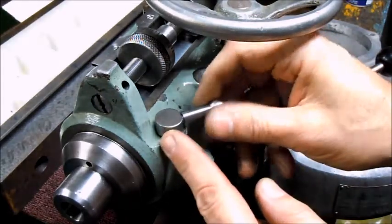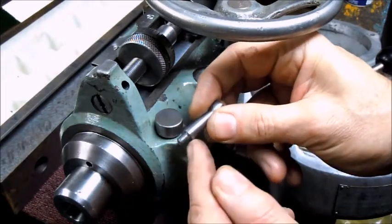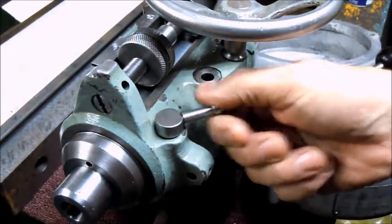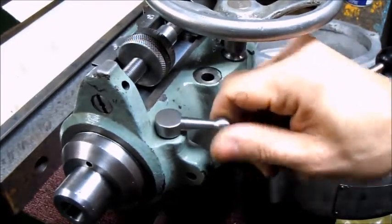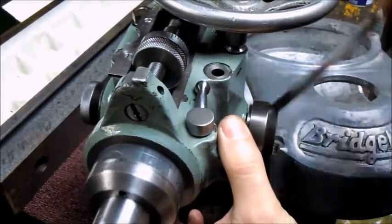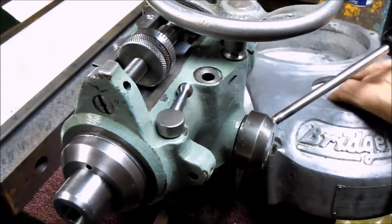One of the things I wanted to get finished up, and I just did it off camera, was I made up a little handle here which was, I think, quarter-28 thread. That's for the quill lock, and that's working really good now. So pretty much I'm pretty happy with this right now.